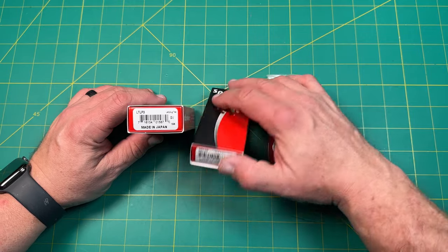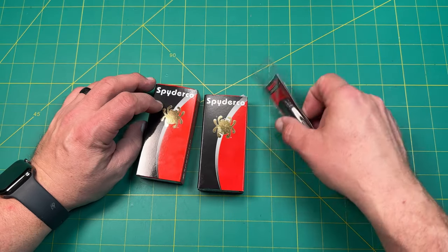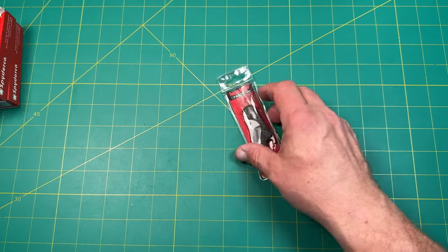All right, so what we've got today — I'll go through each one. We've got the Ladybug, we've got the Manbug, and then we've got a Kershaw Cinder. So let's go ahead and go through each one of these one at a time.